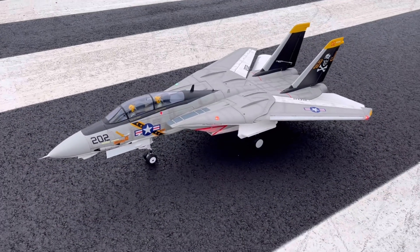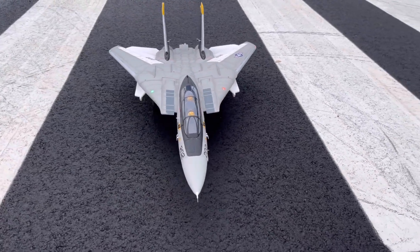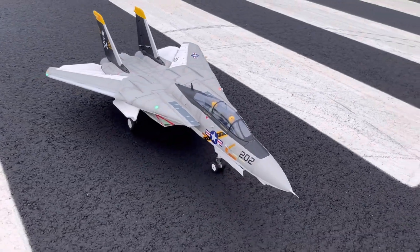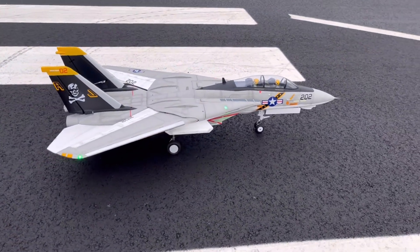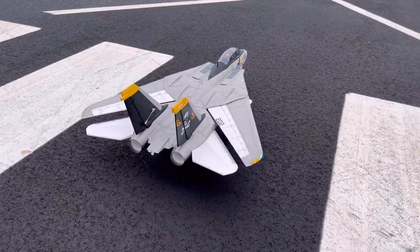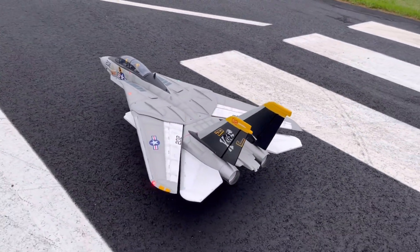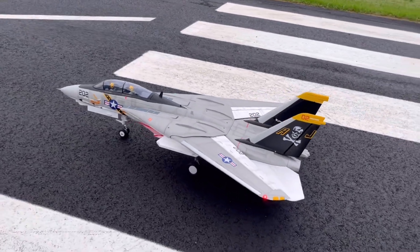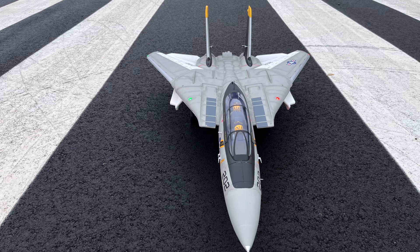Alright guys, that's pretty much covered — a couple bounces in the pattern for setting the airplane up. Again, I'm running 5 millimeters forward from the book-recommended CG underneath the wing root glove — not the one on the wings, but on the fuselage itself. On an Admiral 5000, I'm running full-span flaps. And I did change the gyro settings: I went up to about 85% on the aileron and about 70% on the elevator. That's going to do it for today, guys. If you have any questions, feel free to reach out. Thanks for watching the video — see you soon.